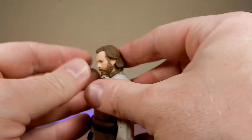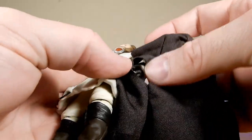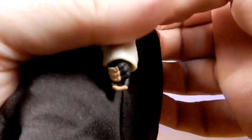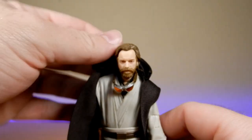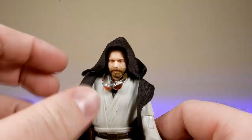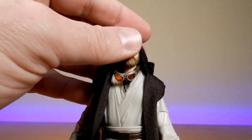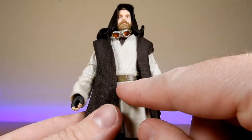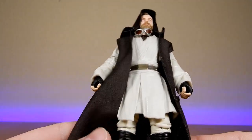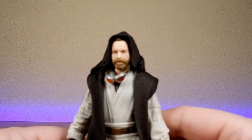I'm really, really liking the look of this one. It looks cool — definitely love the robe. I just love the contrast: it's not quite a black robe, it's a very dark, almost dark chocolate kind of color. But it contrasts really nicely with the very off-white robe underneath. And then with the black gloves and the black bands around the top of the boots — it's a very cool look.